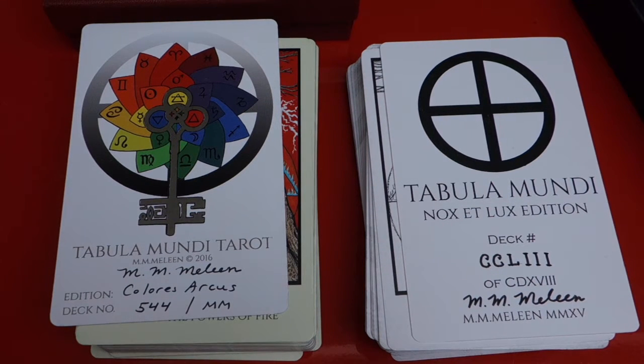Hi everyone. This is Kasia, the GPS at Tarot Map. Welcome to my newly named channel. Today I want to show you the comparison of two decks, two Tabula Mundi decks, and this is a viewer request.